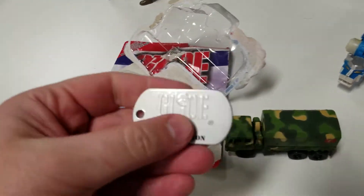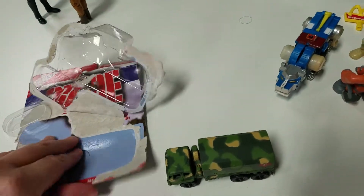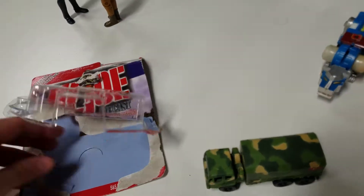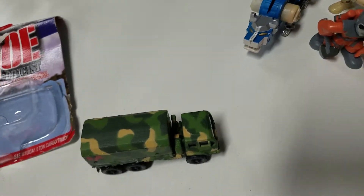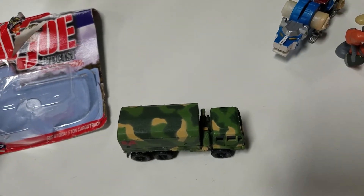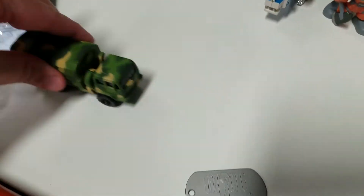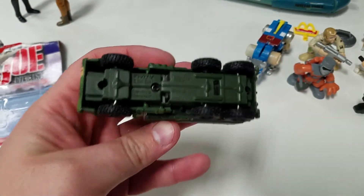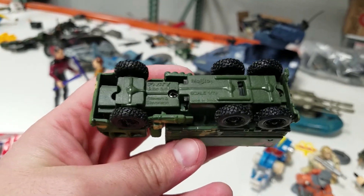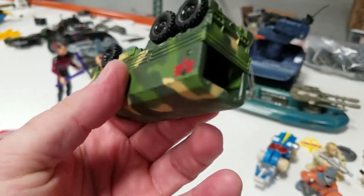They come with the dog tag kind of telling what the vehicle is. There's a little — I don't know what that's for. Here's this truck, the M1083A1, five-ton. It's a 6x6 Stuart & Stevenson, 1:79 scale.